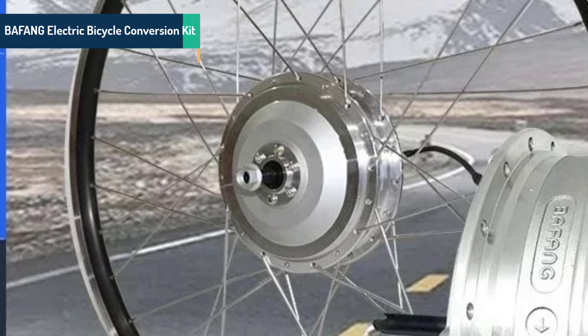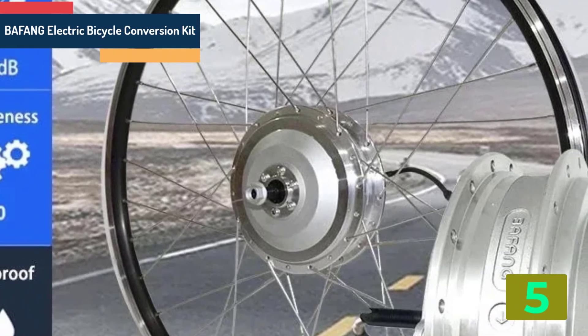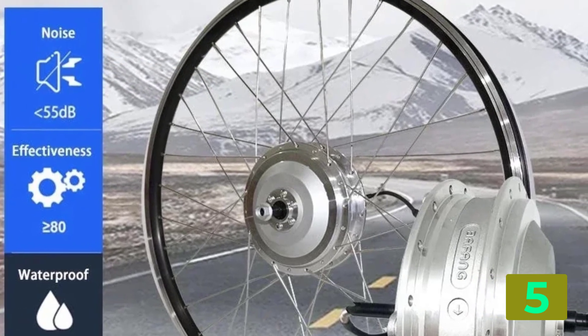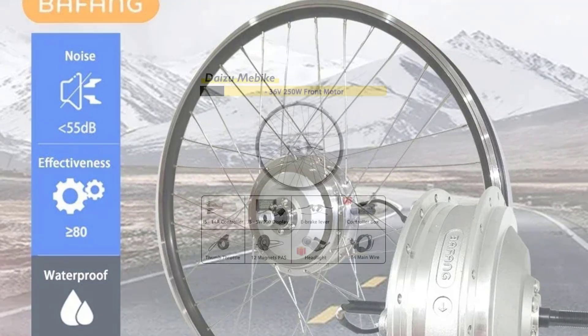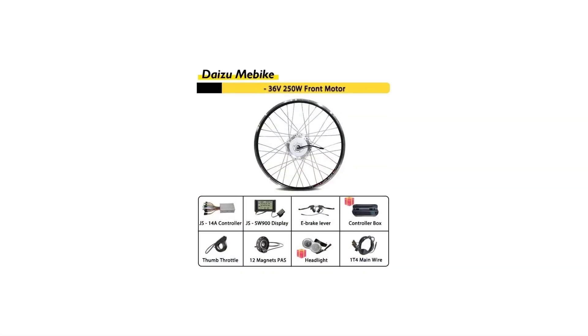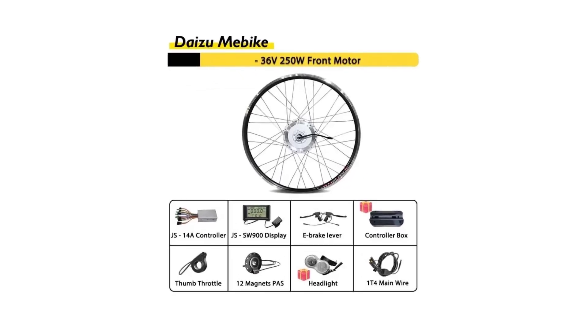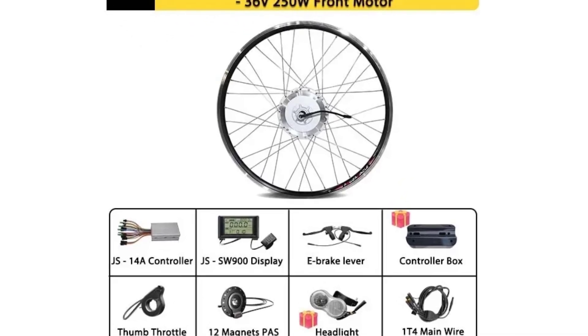Item number 5 in our list is the Bafang Electric Bicycle Conversion Kit. Specifications: Brand name — Bafang. Motor type — brushless gear hub motor. Wattage — 400 watts. Design — brushless. Voltage — 36 volts. Origin — mainland China. Certification — CE.